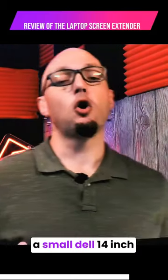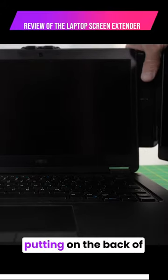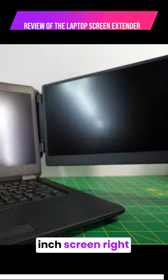First, we're going to show you a small Dell 14-inch Latitude that I am putting on the back of this. I'm going to put this 14-inch screen on it.